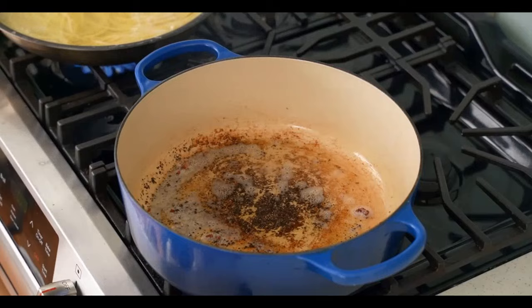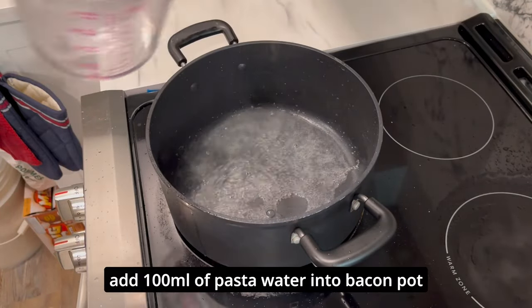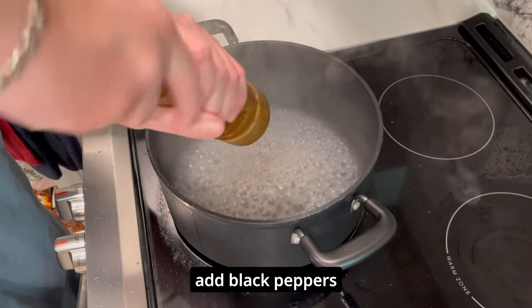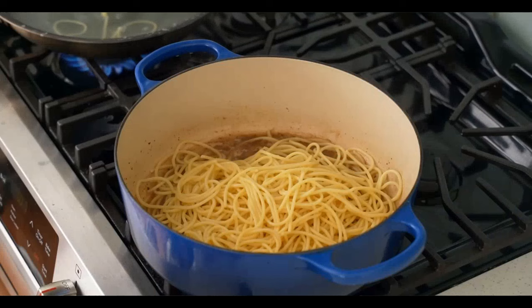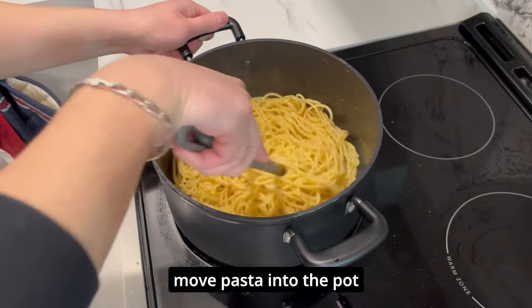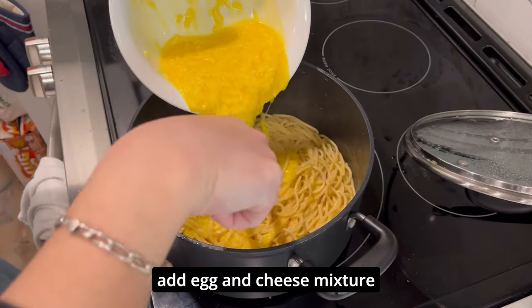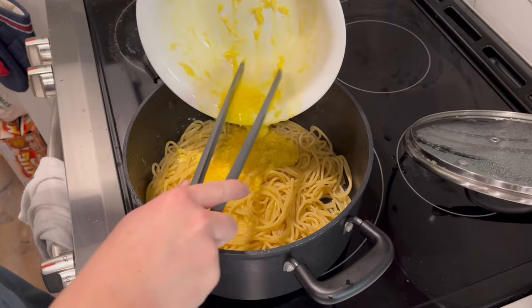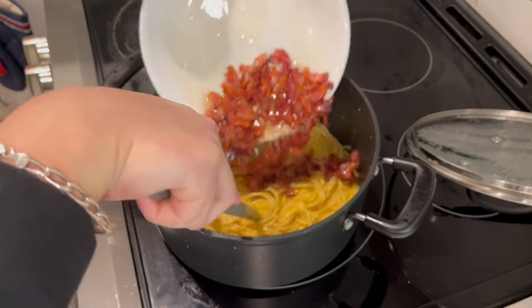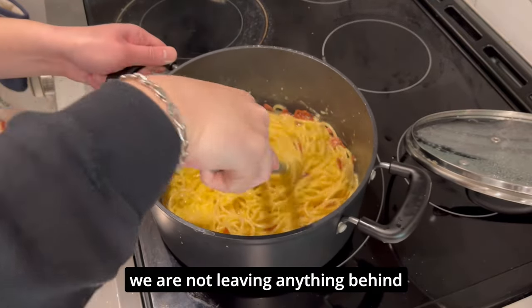Now we add 100ml of pasta water into the bacon pot along with some black pepper. Then we move the spaghetti from the sauté pan into the pot. We take the pot off the heat, pour in the egg and cheese mixture, and in goes all the rendered bacon and its grease — we're not leaving anything behind.